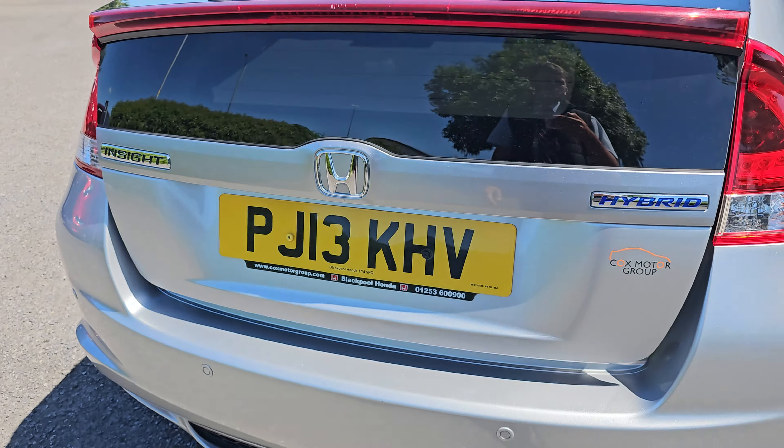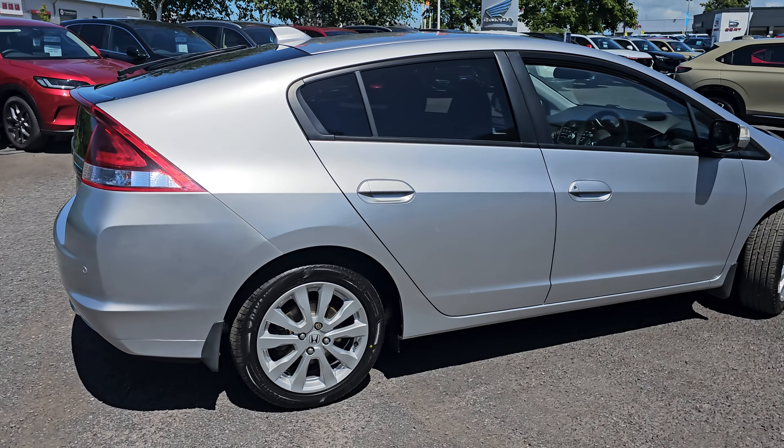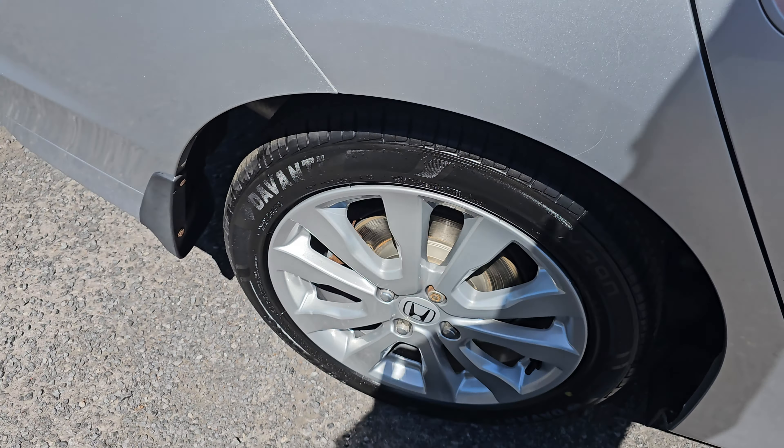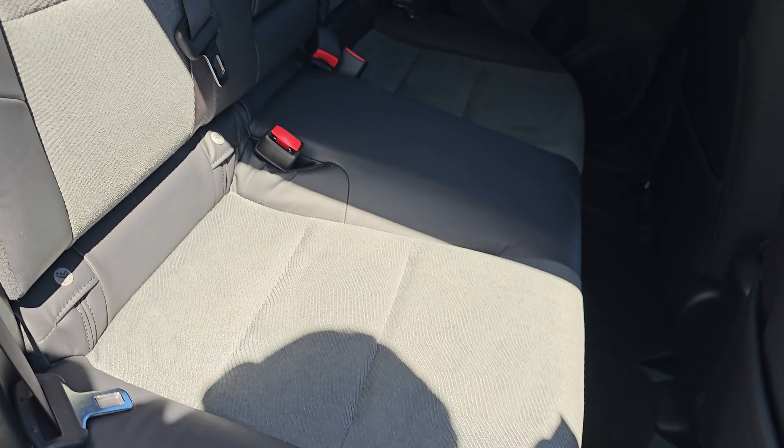Coming round again, you also have 60-40 split flat-folding rear seats that do fold flat with the boot floor. Moving into the rear, we've got your part leather, part cloth seating, with ISOFIX mounting points at the bottom.